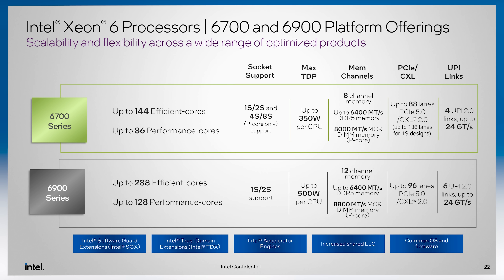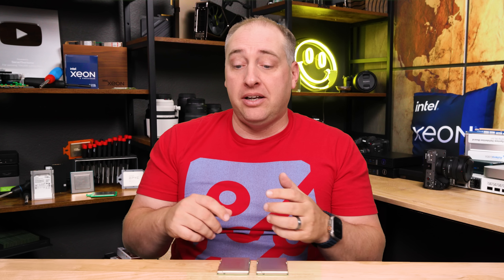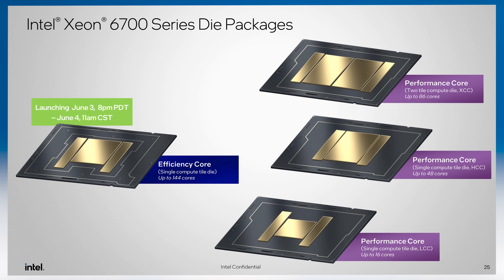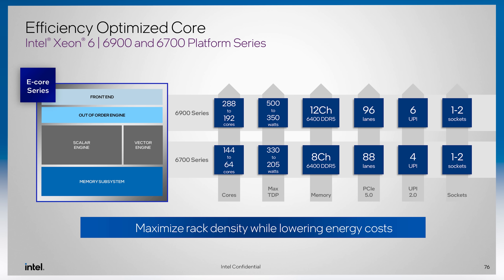Intel now essentially has four different lines of Xeon processors. By having four different options, you can pick between E-cores in a lower-power platform, P-core options, or a higher-end platform. Next we'll see 128-core Granite Rapids, and then Sierra Forest AP with 288 cores — I cannot wait for that part. The consolidation potential is absolutely crazy.